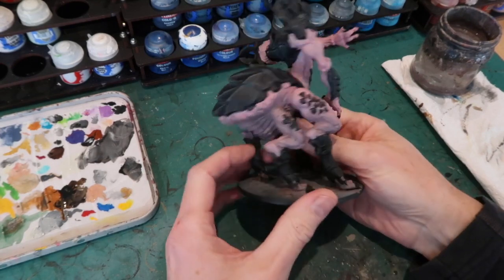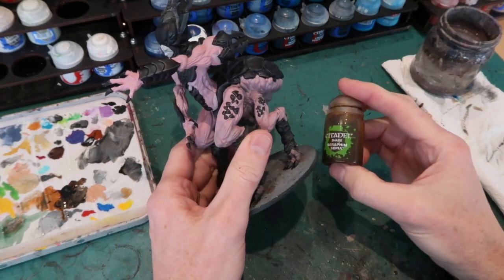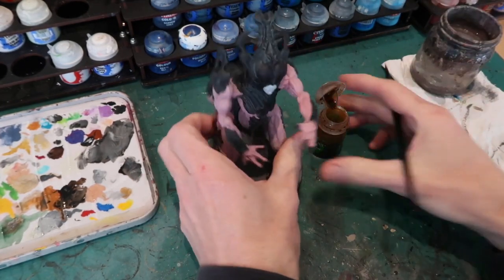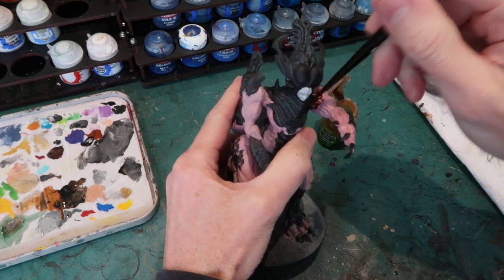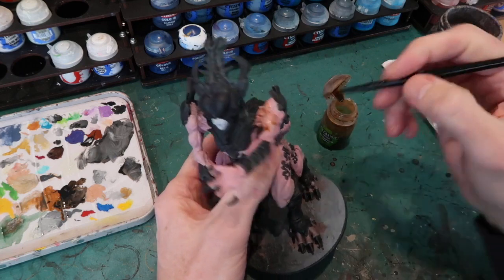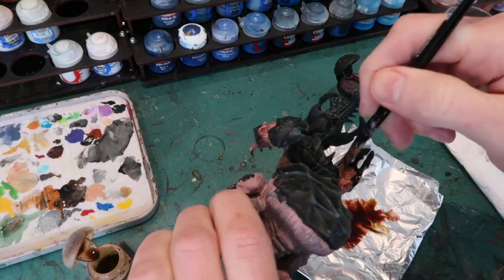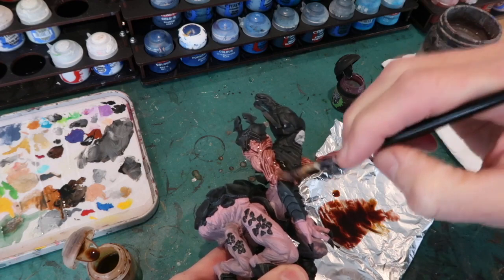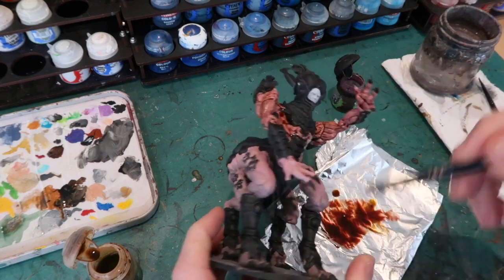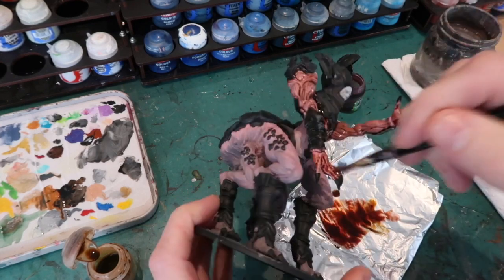Everything is dry and you can see we've got our base colors down — black on all the armored areas and our flesh tone on the fleshy areas. Now it's time for a big wash. I'm using Seraphim Sepia, which gives me a nice browny wash, and I'm going to cover all the fleshy areas with that to darken them up quite a lot. This will flow into all the recesses and give me some shadowing. Using a relatively large brush and straight from the pot. You can be quite generous with your wash and use the brush to push it out of pooling into the shadow areas, making sure it's evenly distributed.